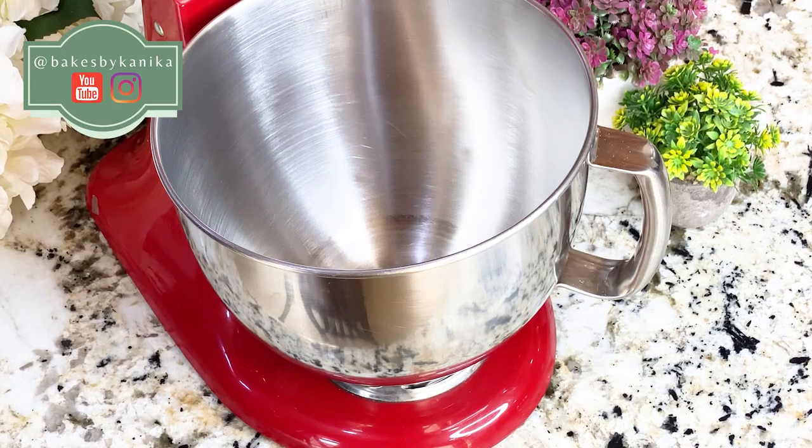For this recipe, I have used a stand mixer, but you can knead it comfortably with your hands as well.